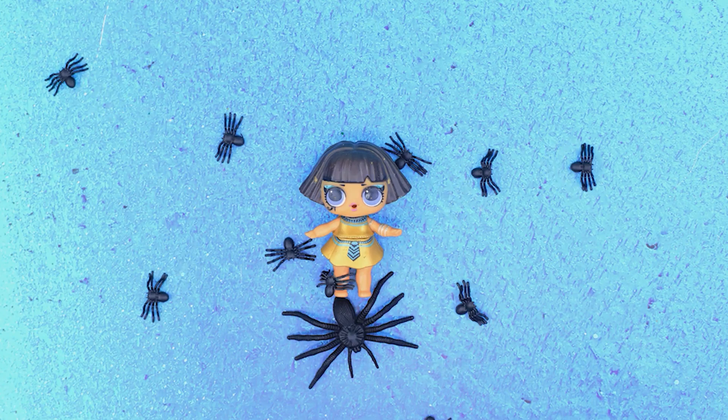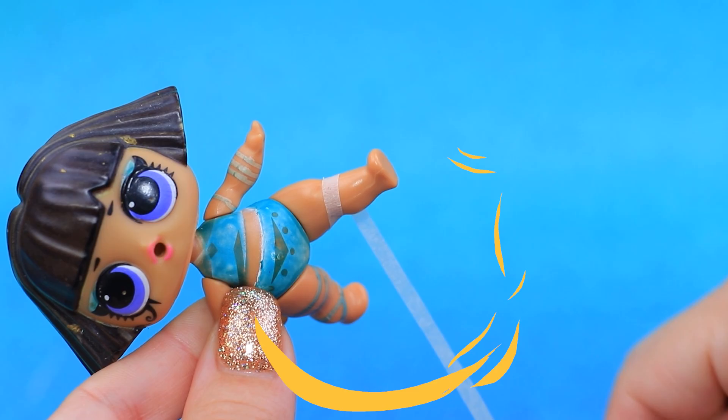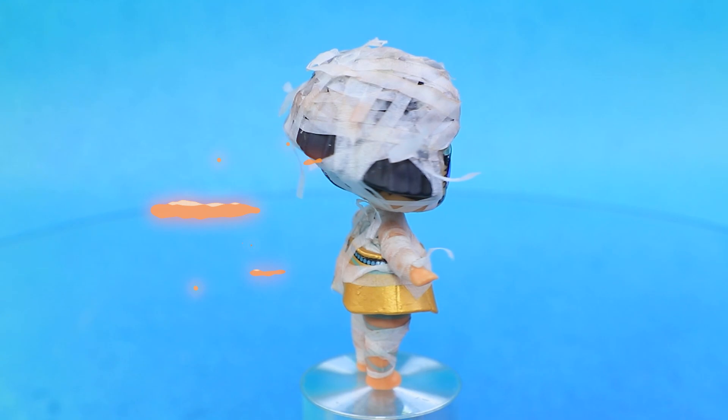Spiders come out! We don't need gold clothes — our baby is a mummy. The head is covered with bandages. Try the skirt on and make the bandages look older with dry pastels.